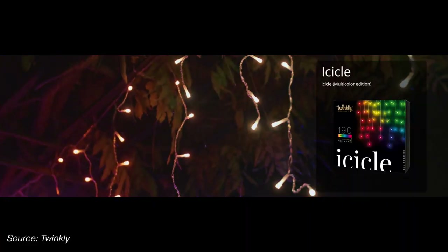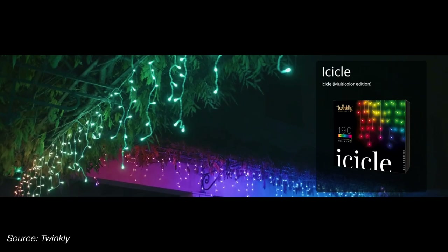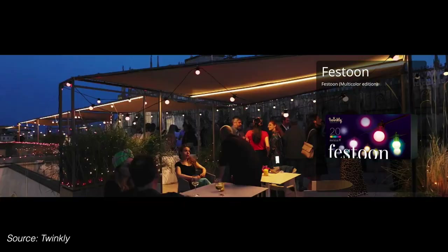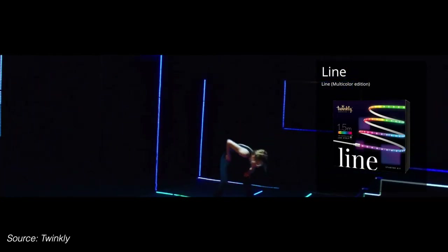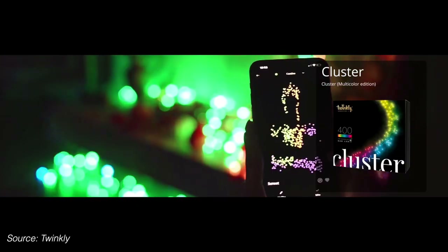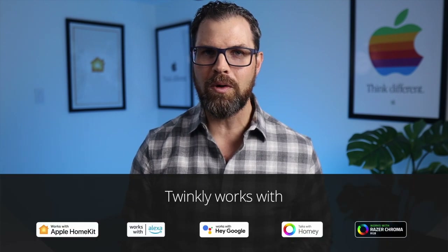Sticking with the Christmas theme, they have outdoor-rated icicle lights that might give your neighbors a run for their money. They also have Twinkly Curtains, Festoon Lights, Twinkly Lines — an addressable light strip — Twinkly Squares for creating unique art in your home, and Twinkly Clusters for inside and out. Some really cool and unique products. They work with Apple Home but also Google, Alexa, Homey, and Razer Chroma.